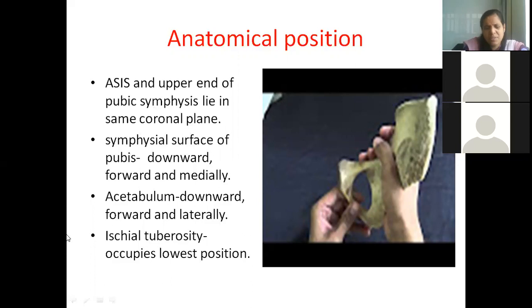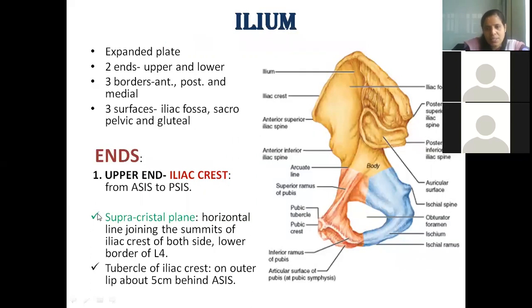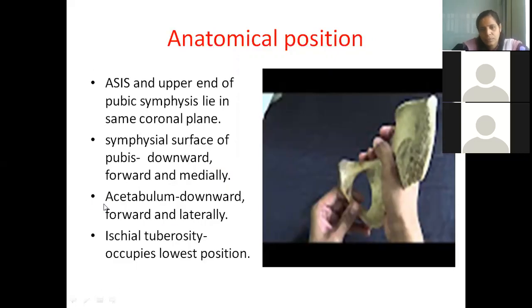You need not worry about small details right now — everything will be discussed with diagrams. To clarify: the anterior superior iliac spine and the pubic symphysis should lie in the same coronal plane.